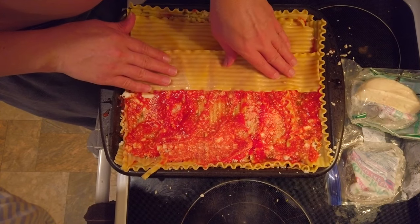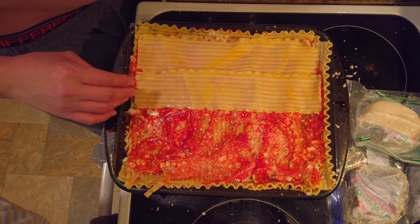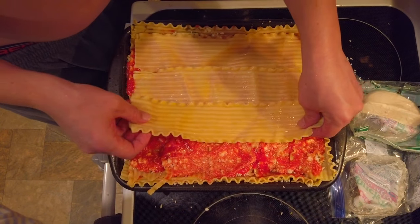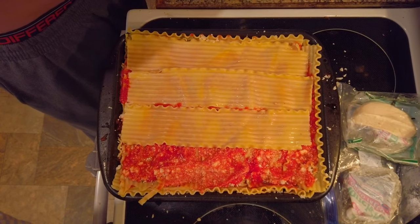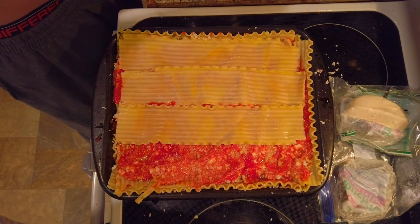You gotta make sure to cross-hatch the noodles — I got that layer done. It's very important structural engineering. If you want to make a good lasagna you gotta cross-hatch. I've never seen anybody employ this technique but that's because they're mortals and I'm making nirvana — food of the gods. It's so good it'll blow your brains out.